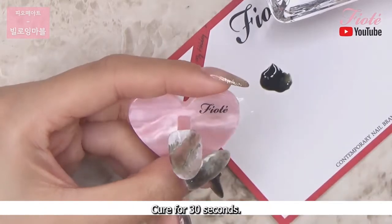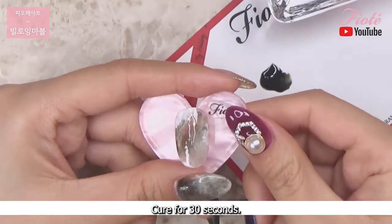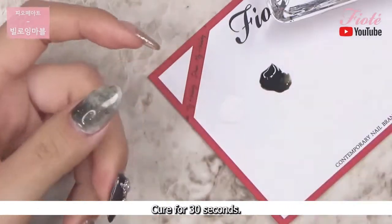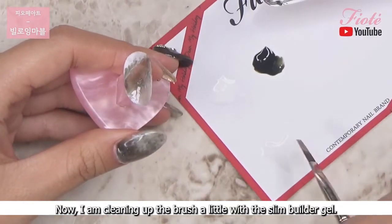Cure for 30 seconds. Now I am cleaning up the brush a little with the slim builder gel.